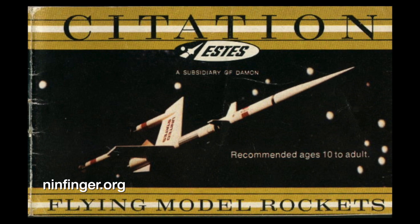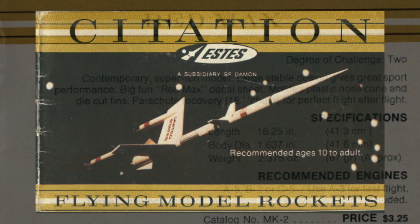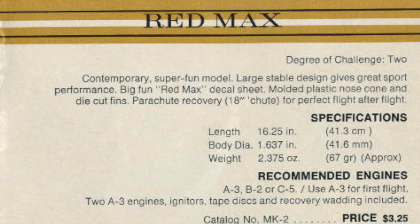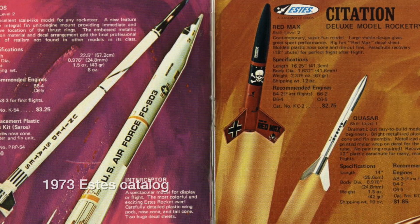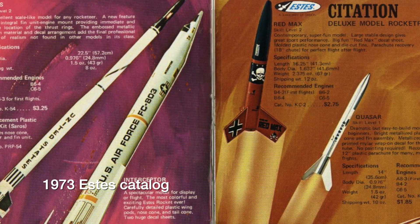I confess to some nostalgia for the subject, as one of my first rocket kits as a kid was a boxed Red Max. The Citation line was gone by 1973, but the kits were folded into the main ESDAS product line as traditional bagged kits aimed at the hobby shop market.